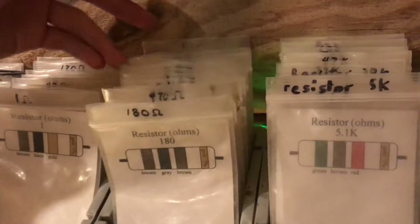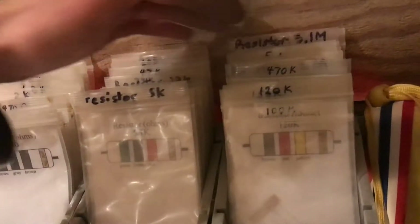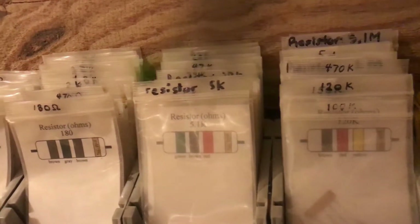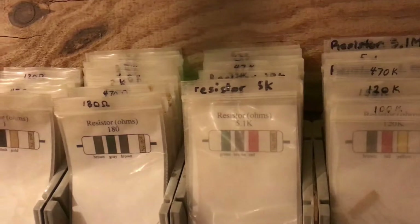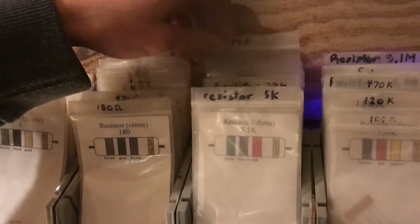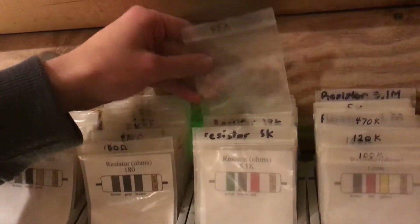From 180 all the way to 4.7K, and all the way to your megaohm resistors. Whenever you want to get like a 47K or something, it's pretty easy to get familiar with the system and that's where they're at.